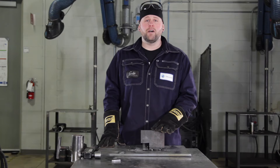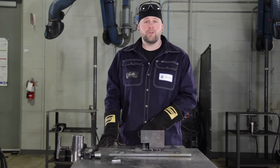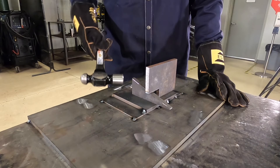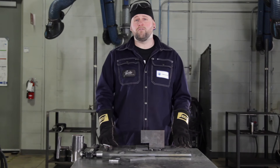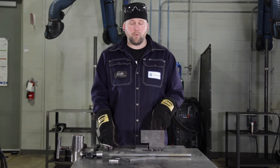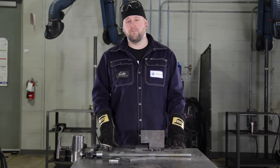Once you've got everything leveled out and you're ready to pull your wedge out, I'm going to show you a safe way to do it because there will be residual stress underneath your wedge. As I mentioned, I put two tacks on the backside of this dog, so now I'm going to pry against those tacks to break it off very easily.